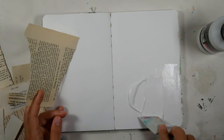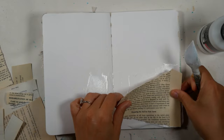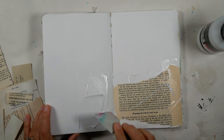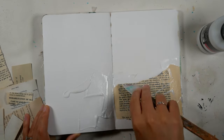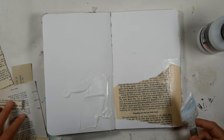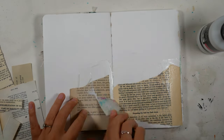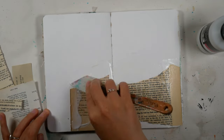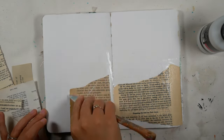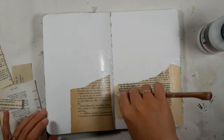If you don't know what oil sticks are, they are different than oil pastels. Oil sticks are actually oil paints in a hardened stick form, so they do dry, unlike oil pastels, so they are a little easier to work with or at least layer into an art journal like this.